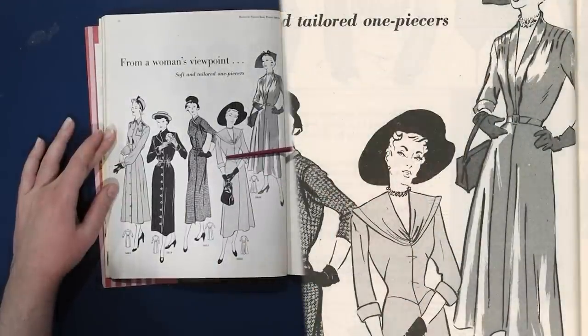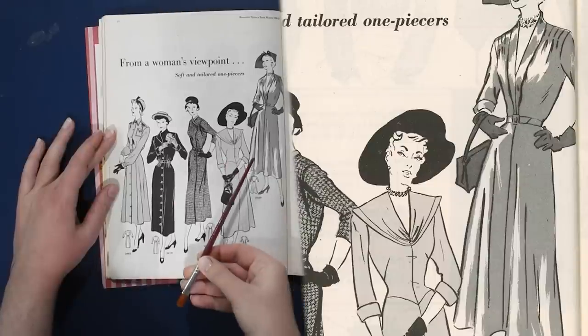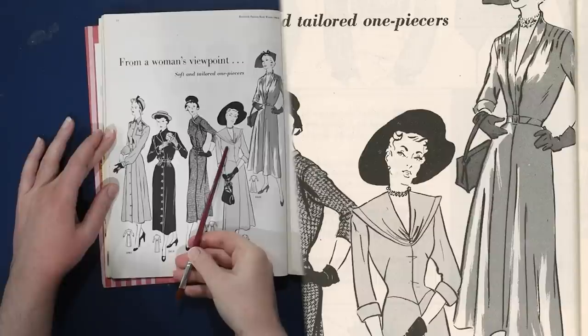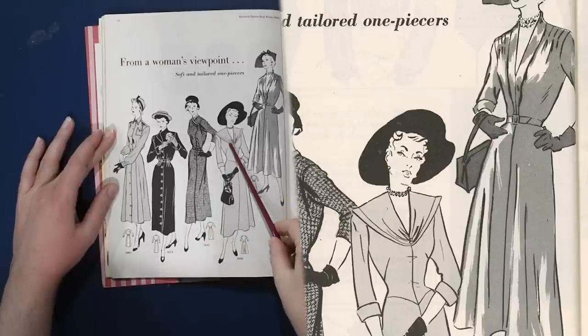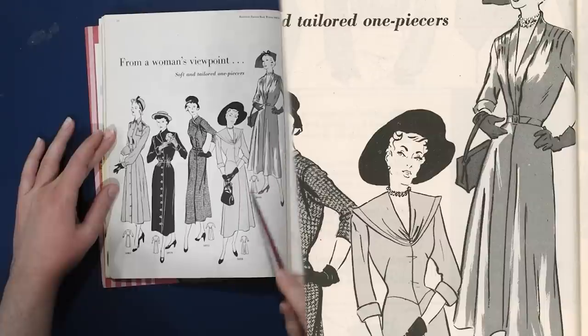This dress has the waist dropped slightly to have a very princessy, Sleeping Beauty pointed waistline — a dropped waist — and then dart fullness in a side dart. There could also be a shoulder dart hiding under the collar. Both of these dresses have an A-line shaped skirt with a center front seam — not gored or paneled any other way, just that center front seam.